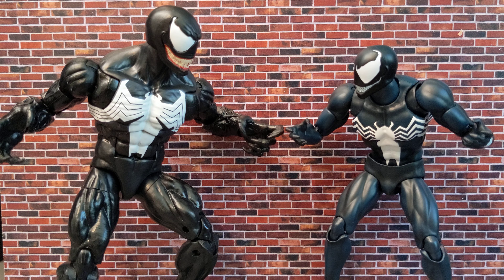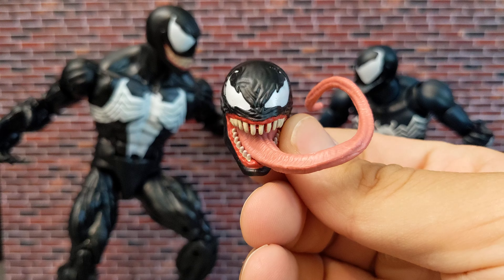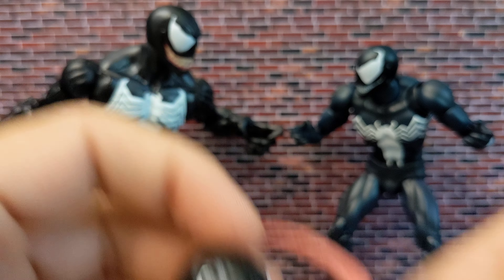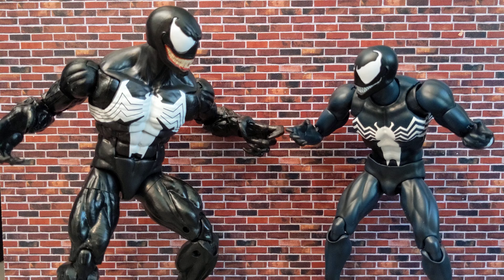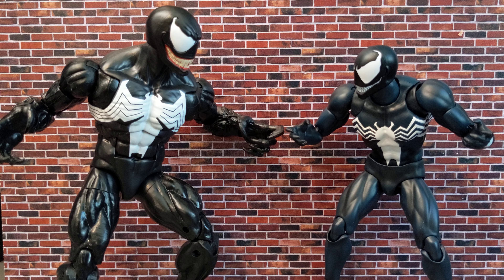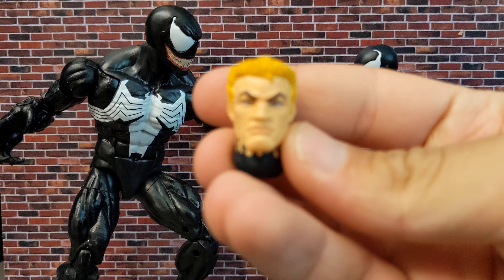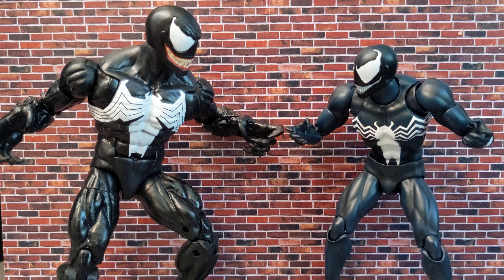If you like McFarland style, both have that kind of look. The Marvel Legends one comes with this head sculpt, which is more of a modern look — this one also came with the previous one — and comes with two fist hands. That's it with the accessories. Marvel Legends doesn't have a lot, but you get all kinds of interchangeable hands with Mafex, and one head sculpt with the open mouth.